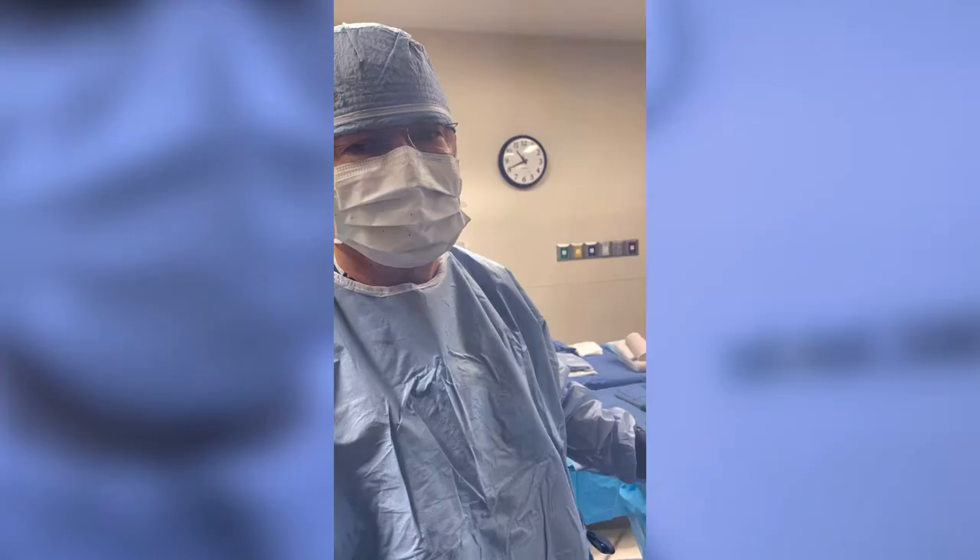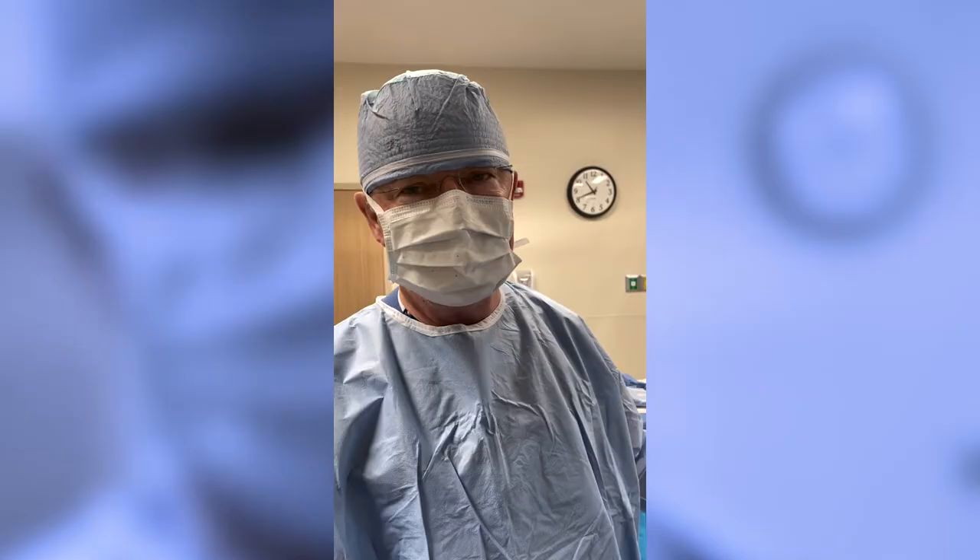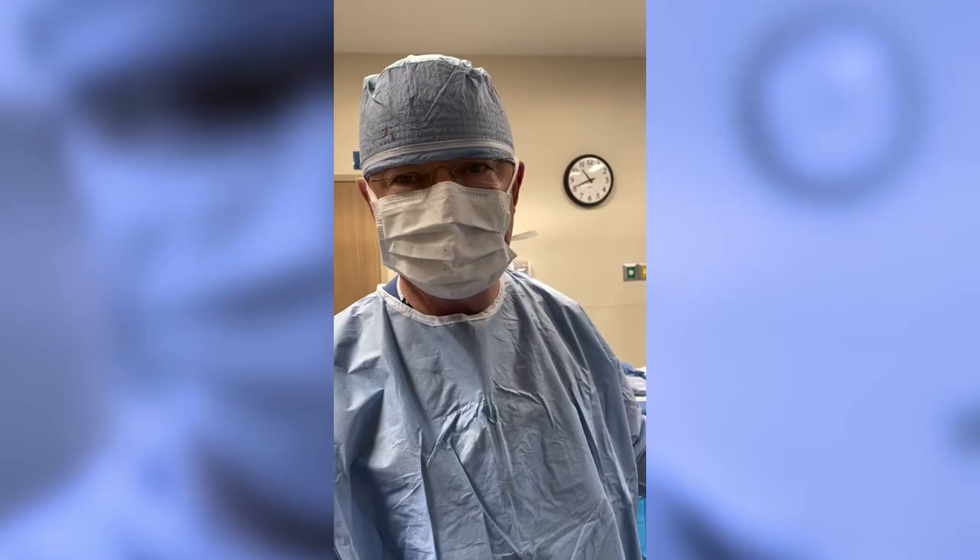What we're going to do right now, we're going to talk about something called plantar fasciitis. It's a very, very common problem — 3% of the population has it. That means you're hurting on the bottom of your foot. You can't get up in the morning, sit down at lunch and can't get up, long truck or hard drive and can't get out of the car. It feels like you're stepping on a pecan, a big butter bean, or a nail.